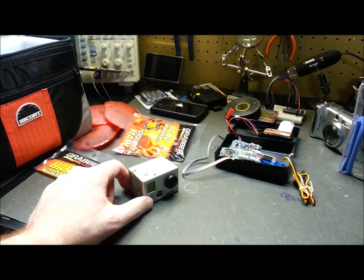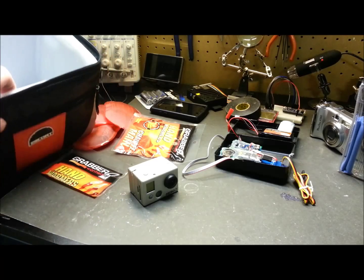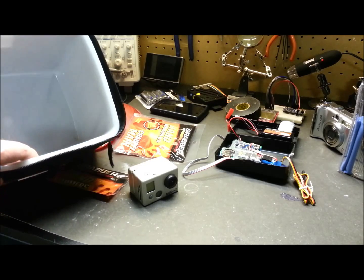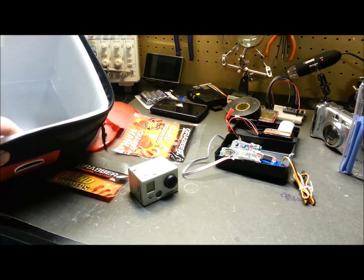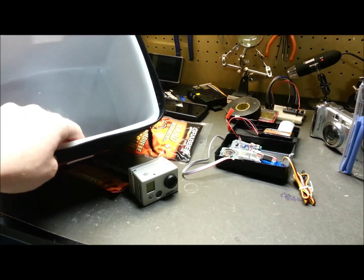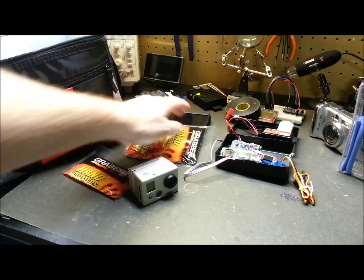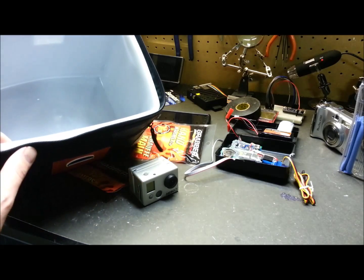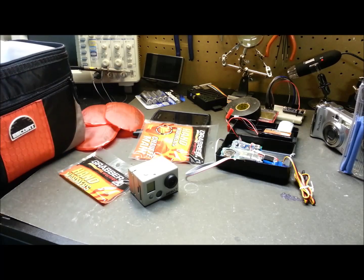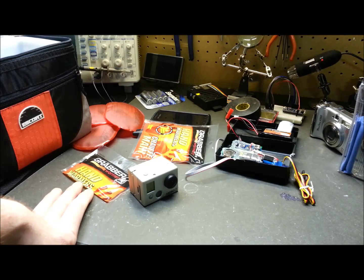Now we're gonna proceed with insulation of the hub module. I had no luck getting sheets of foam — the one sheet I did find was aluminized on both sides, which is great for household use but wouldn't work here because it would essentially make a Faraday cage, blocking the GPS and cell phone from reporting position. I even tried peeling the aluminum off but couldn't manage it, so I can't use that foam.